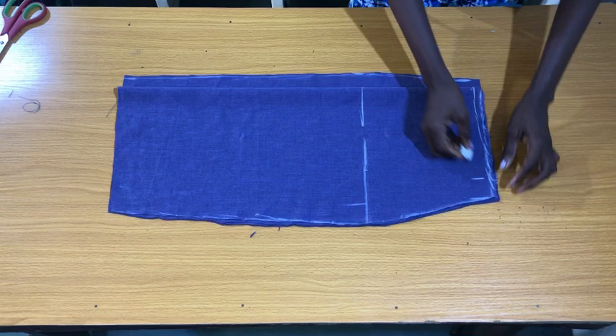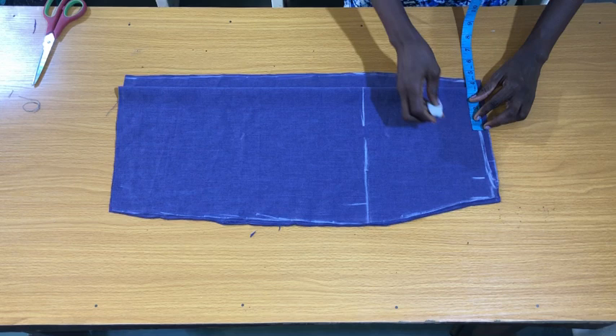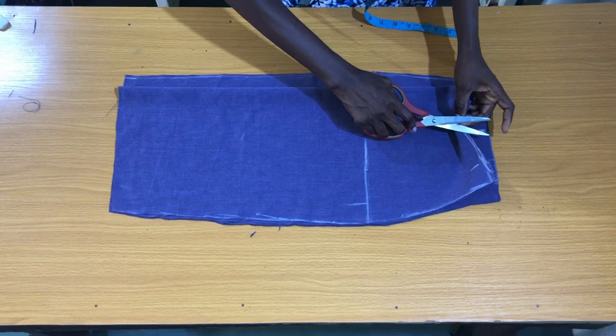Now I'm going to trim this out. The next step is to mark the dots for the skirt darts. My dart span is 6 inches divided by two, that is 3 inches, plus half inch dart allowance — 3.5 inches. I marked 3.5 inches from the center fold of the front piece, then extended that point on the back piece so I can easily notch the dots for both the front and back pieces of the skirt.